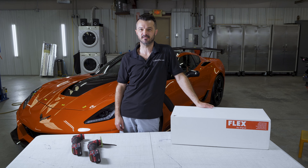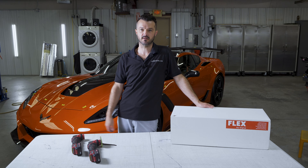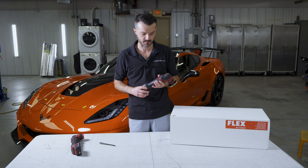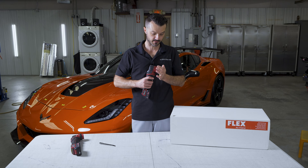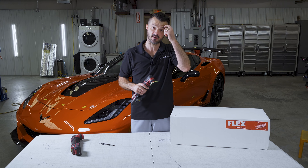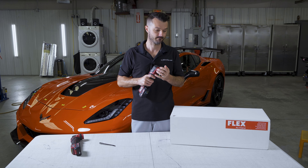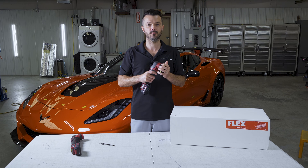Hey, what's up folks, this is Jean-Claude. Today I'm going to be talking about some Flex tools. A number of months ago I picked up the PXE 80 from my friends at detailedimage.com. By the way, let me get this out of the way — this is not a sponsored video. I purchased this equipment, as with all my equipment, using their online portal.